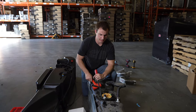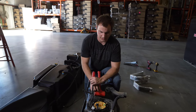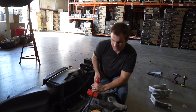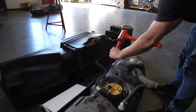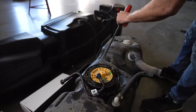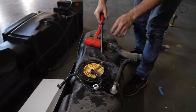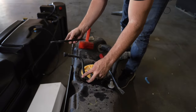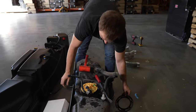Next, we'll be removing the retaining ring from the OEM sending unit. We're going to hit it counterclockwise with a dead blow and a pry bar. Once loose, we'll remove the ring since we'll be using the new S&B ring.